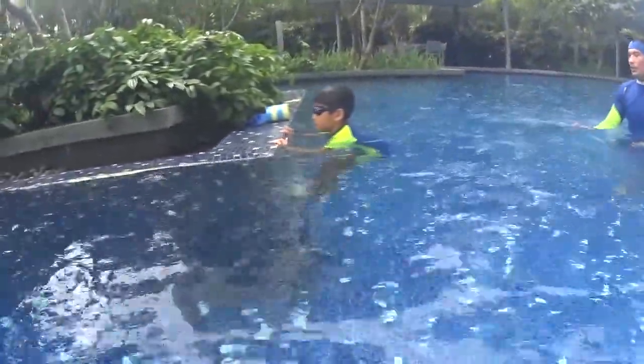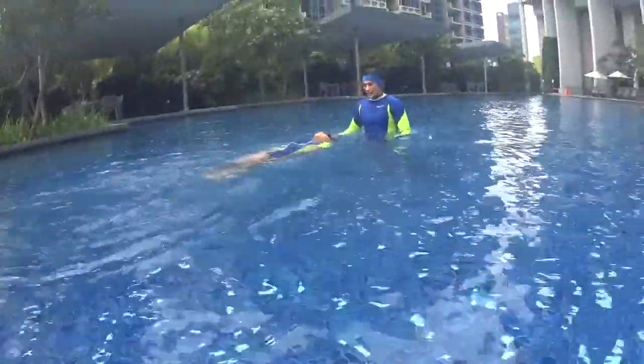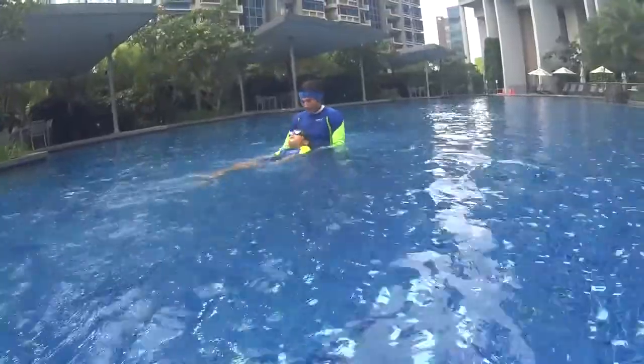Arrow position, backstroke, go. And kick, kick, kick. Very good.